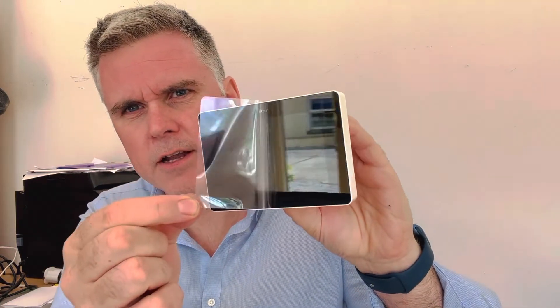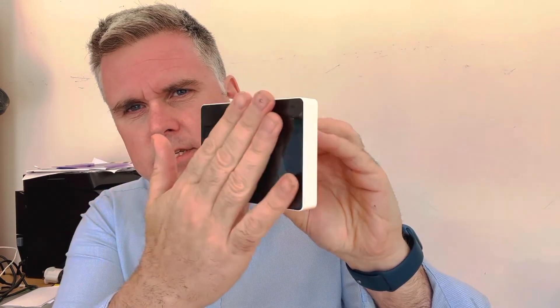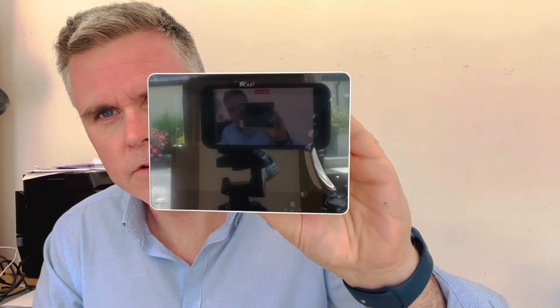This will also tell you how much energy is being consumed. The unit itself - you can see it here, there's a film on it - but that's what it looks like. This is the unit itself.